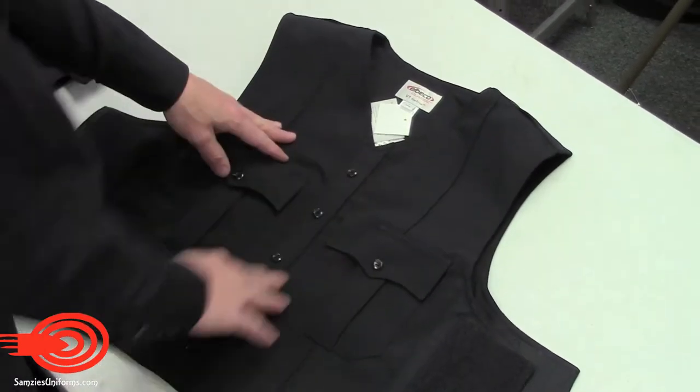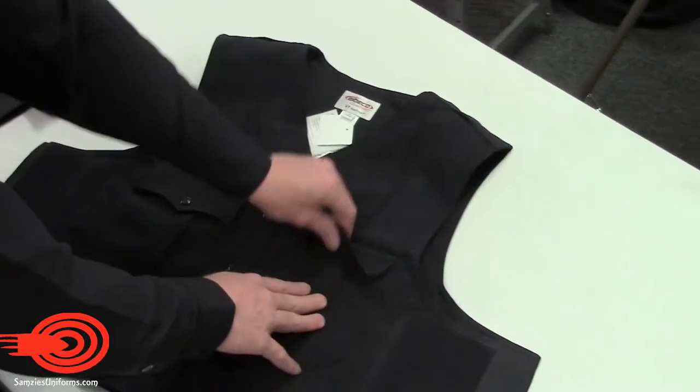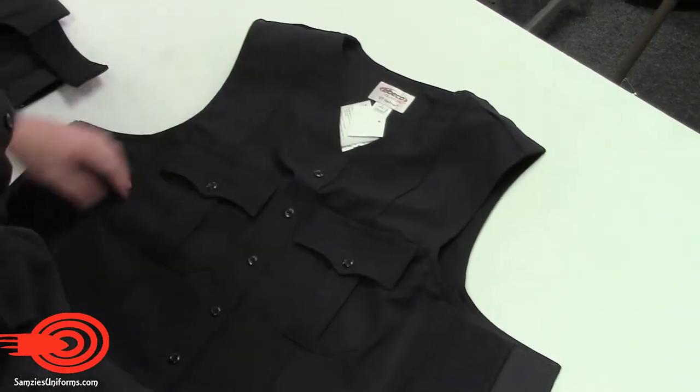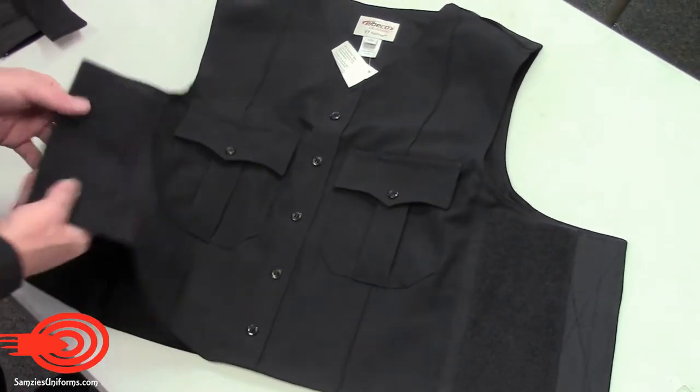The V1 features false buttons, velcro pocket enclosures, a pen sleeve, and functional epaulettes. The vest is fitted using velcro straps on each side.